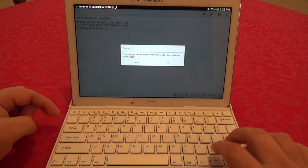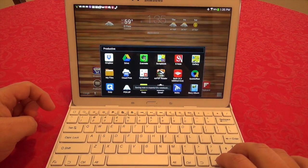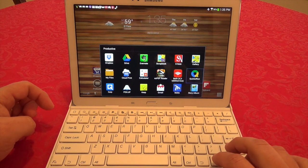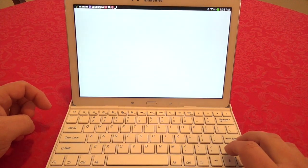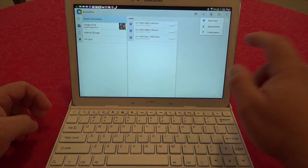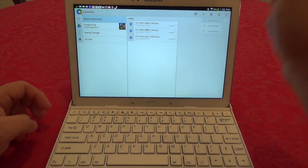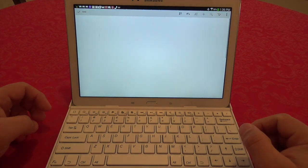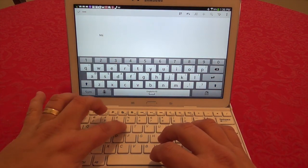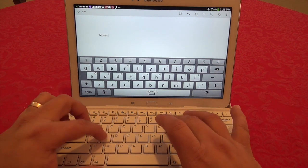Let's see if it's recognized by another app — QuickOffice, which is a Google document creation app. Going in and creating a new document — and yes, as you can see here, it recognizes the keyboard just fine. Anything that requires typing should work.